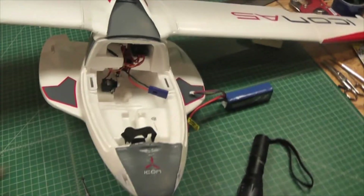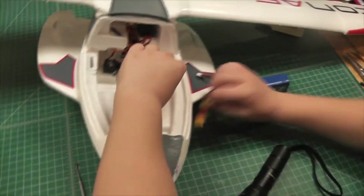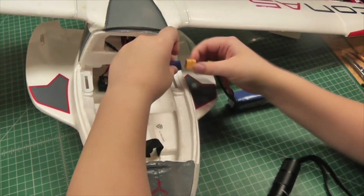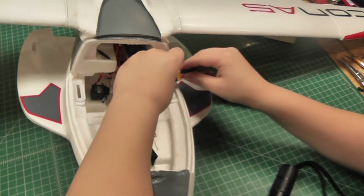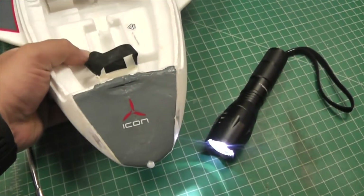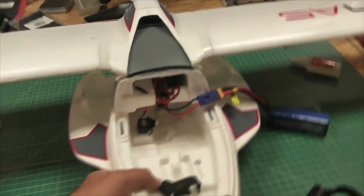Let's test it out. I'll ask my cameraman to plug the battery in for me. Transmitter's on — make sure it's the right way — and then for the AS3X to initialize I have to level it out.